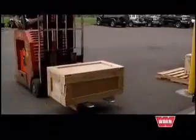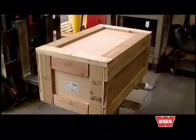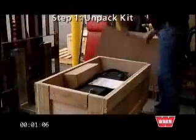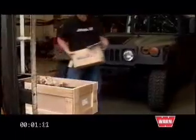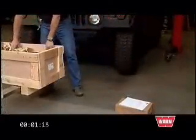The WARN Generation 3 Humvee Winch and Mounting Kit comes packed in a sturdy shipping crate that is easy to handle and can be reused as required. To begin the installation process, remove the top of the crate. Inside, you'll find easy-to-follow instructions, plus all the materials you'll need to install the winch kit.